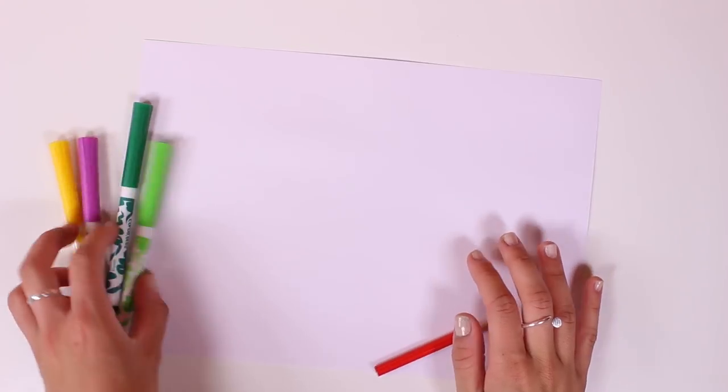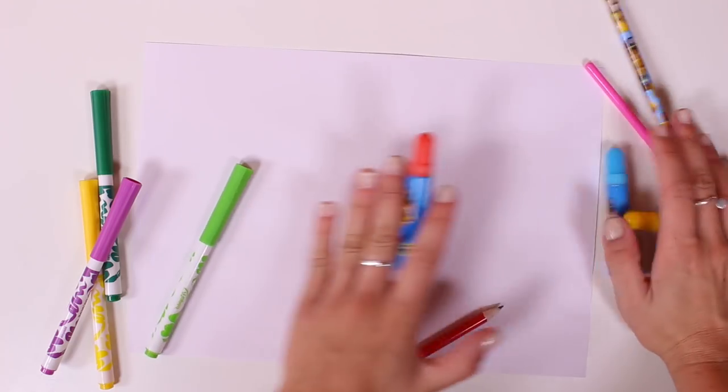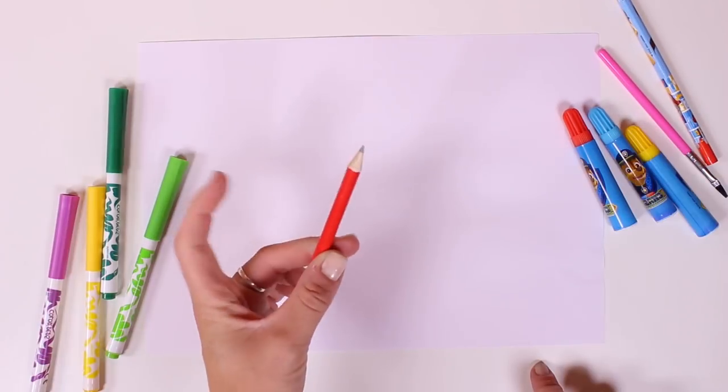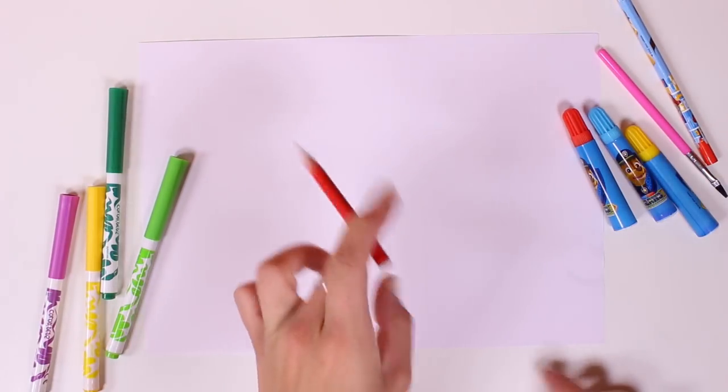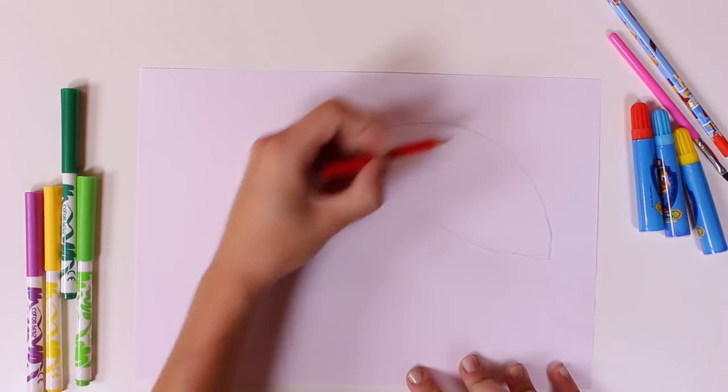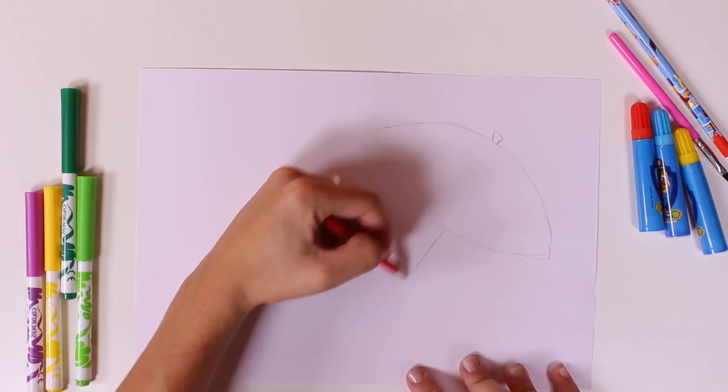Hi guys! How are you doing? Today we're going to draw and colour in some pictures. Let's get down to work. First, I'll draw the picture with this pencil.